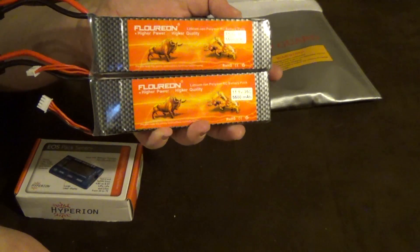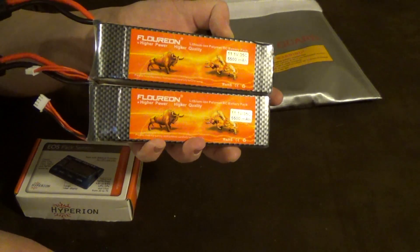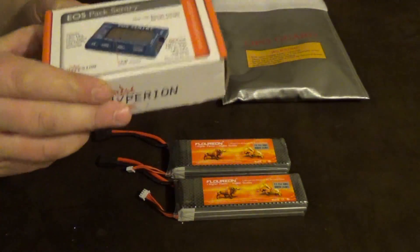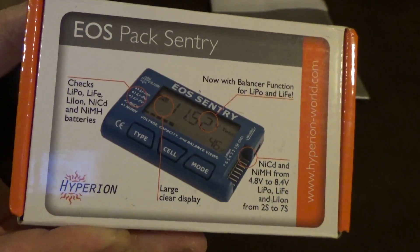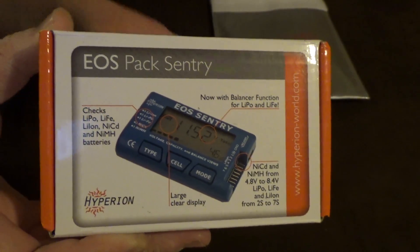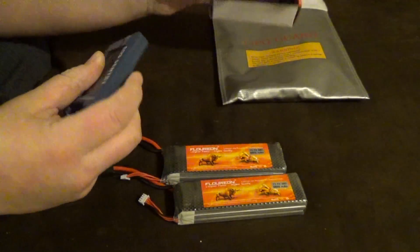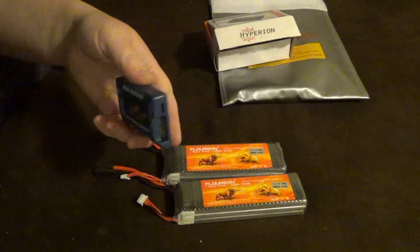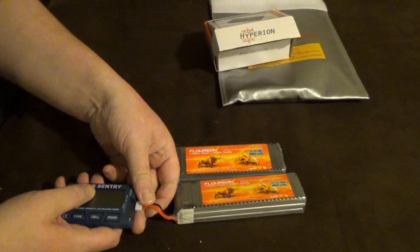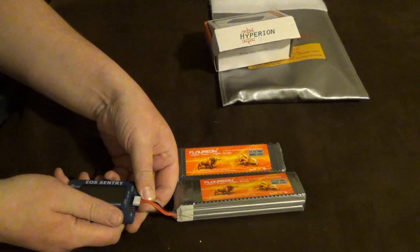They were fully charged and ran for about two or three minutes maybe two months ago — that was during the time I was moving, and I just kind of tossed them back in the bag and haven't touched them since. So I brought along the EOS PAX battery field tester so you guys could check this out. I'm expecting them to still have a good charge in them, let's see what happens.